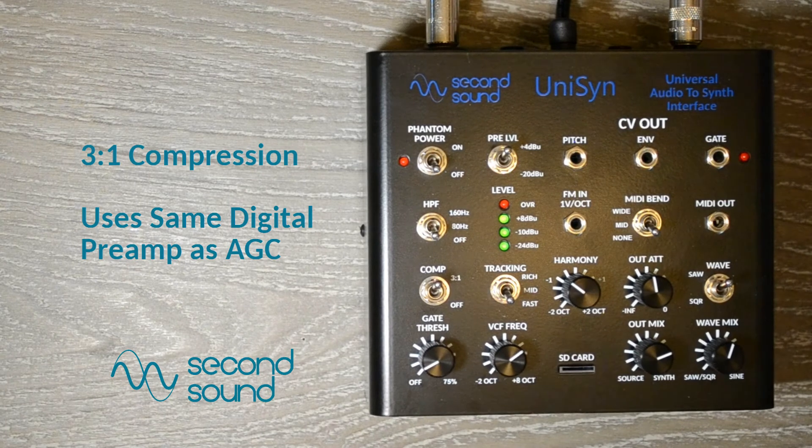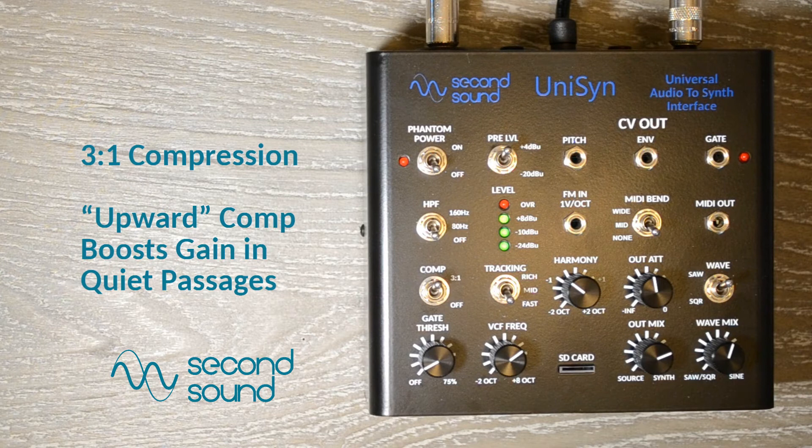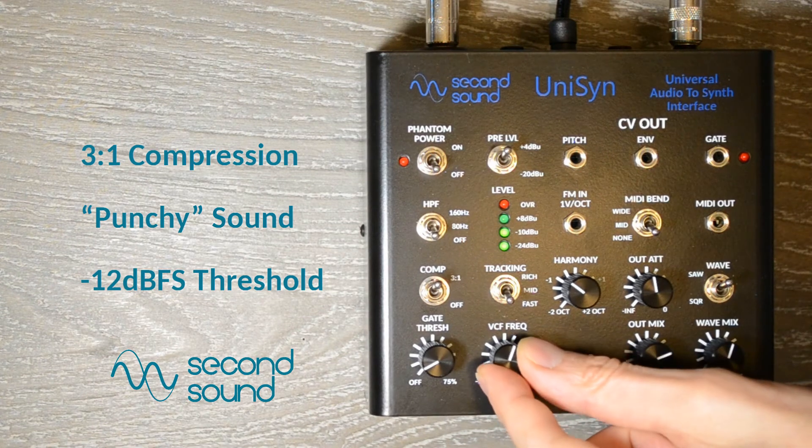Next, we have a 3 to 1 compression set, which uses the same digital preamp as the AGC. This is an upward compression, meaning it retains the same gain at the peaks as without compression, and increases the gain for weaker signals to bring them closer to the peak. The result is a very punchy sound, which gives good tracking even when some input notes are played more weakly.